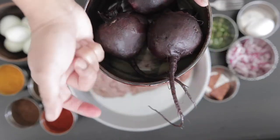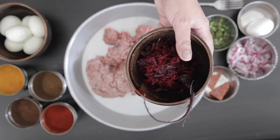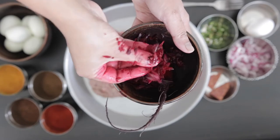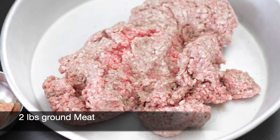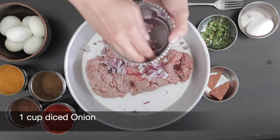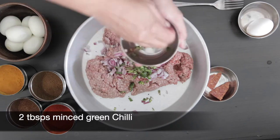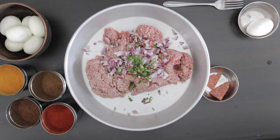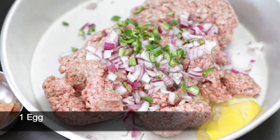I've cooked my beets and grated them — this is roughly a cup. I've also saved the root, and I cut a rectangular portion so it should be easy to hold within the meatloaf later. I have two pounds of ground meat here — you can use beef, lamb, or even chicken. I'm going to add one cup of diced onion and two tablespoons of minced green chili.